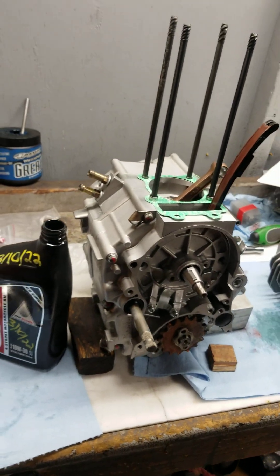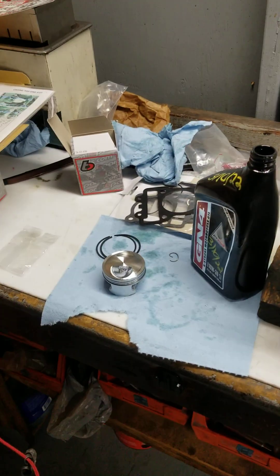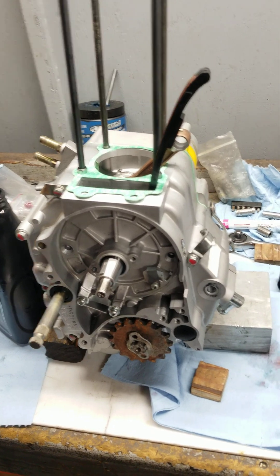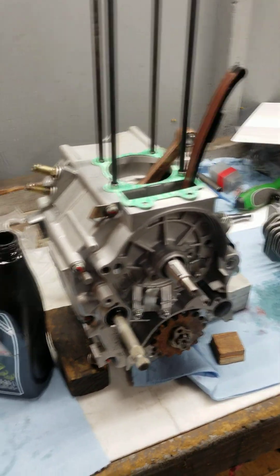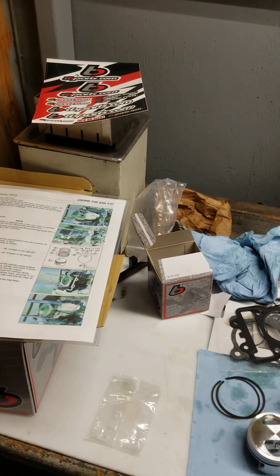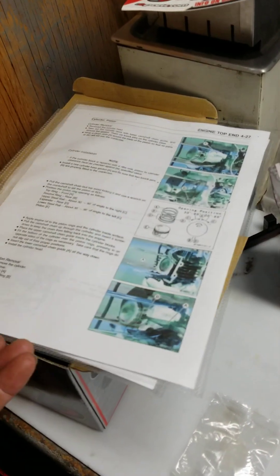This is Brian from Quantum Motorworks with a tutorial on a YX160 engine, pretty much like a KLX 110. I just finished rebuilding the whole bottom end and the whole engine. I'm going to put the stock cylinder on and this TV Parts performance cylinder head.